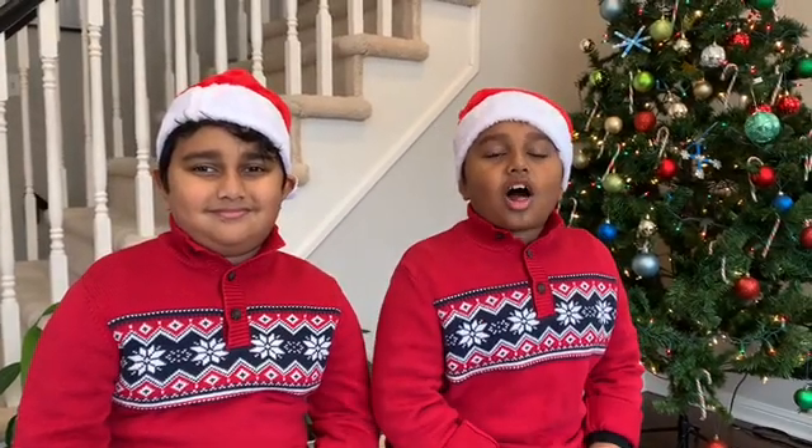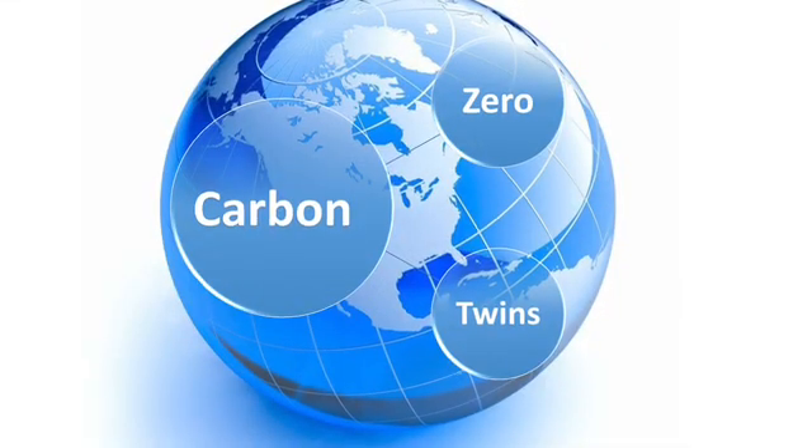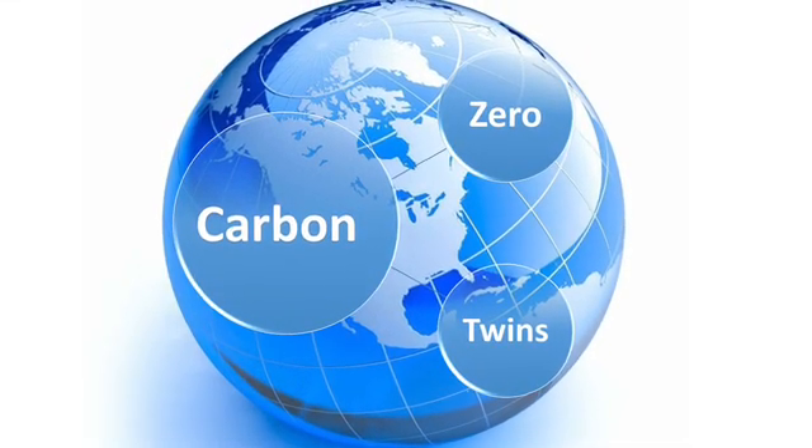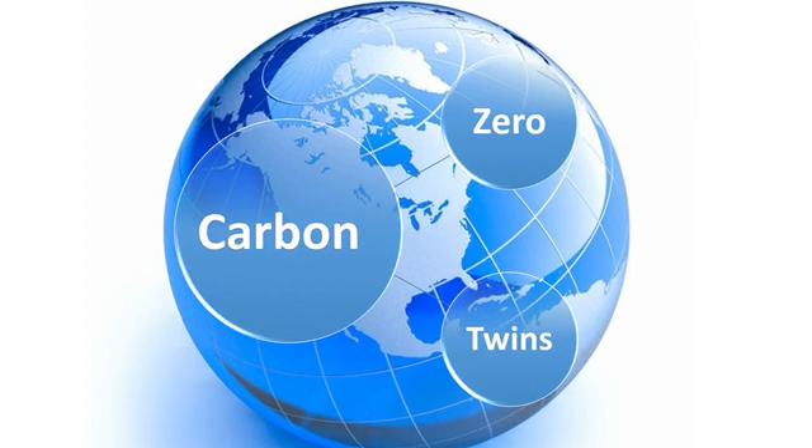Hello guys! Welcome to our channel, Carbon Zero Twins! Hope you're having a wonderful Christmas. And remember this: Christmas isn't about receiving, it's about giving. In Toronto, we are having a white Christmas.